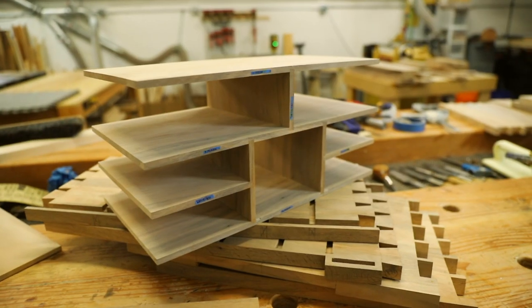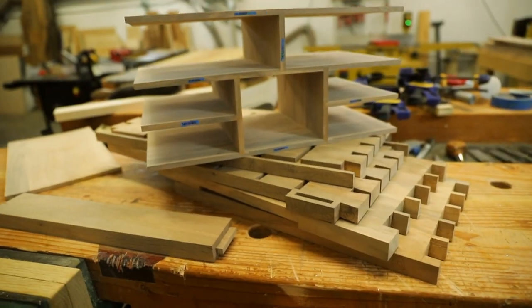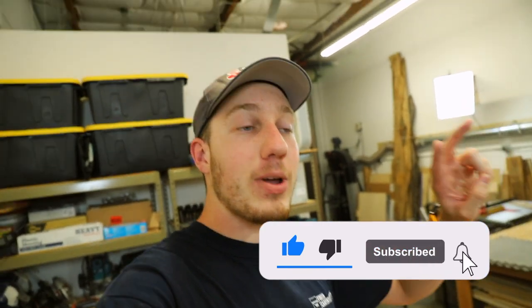That's going to be where I end part one of this series. In the next video we're going to assemble all these parts — this is already assembled — but we'll put this inside the box, get it together, do the door, the drawers, and all that fun stuff. I hope you enjoyed this first part in building this spice box. There's a lot of joinery and it's taking a lot of time to get to this point. Be sure to subscribe and turn on your notifications so you get notified when I post the next video — that's all I got for this one, and I'll see you in the next video.